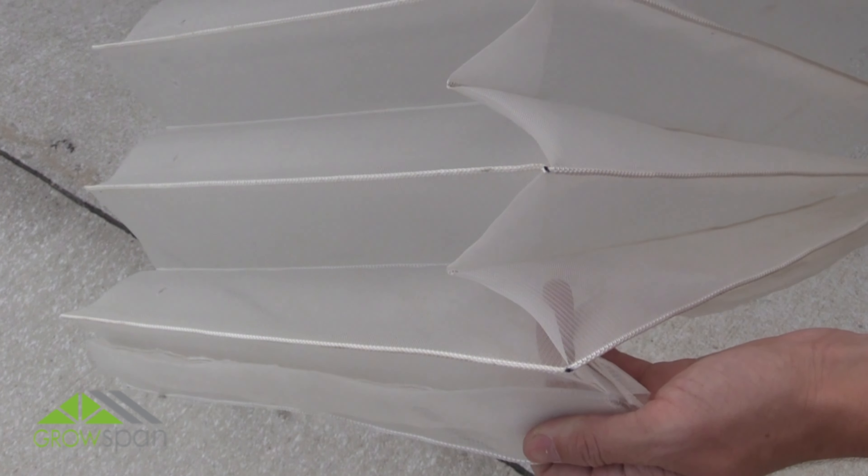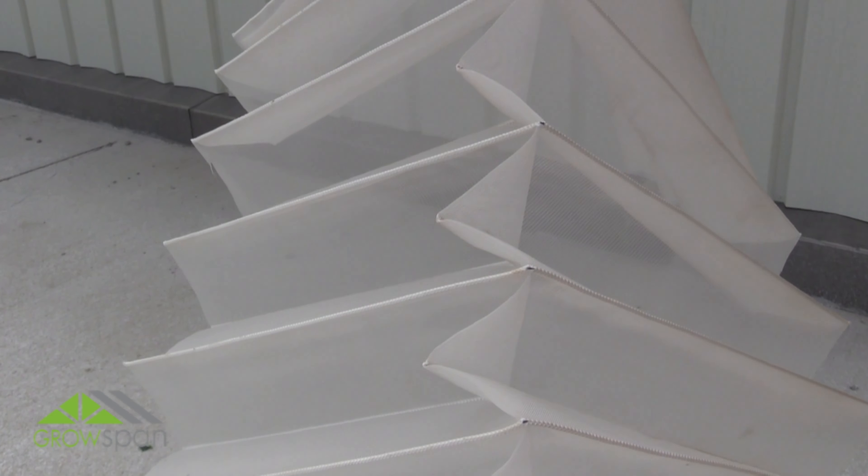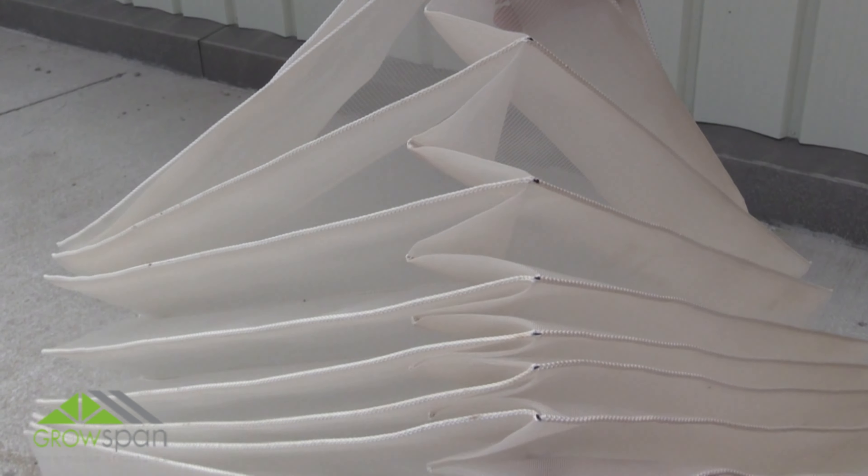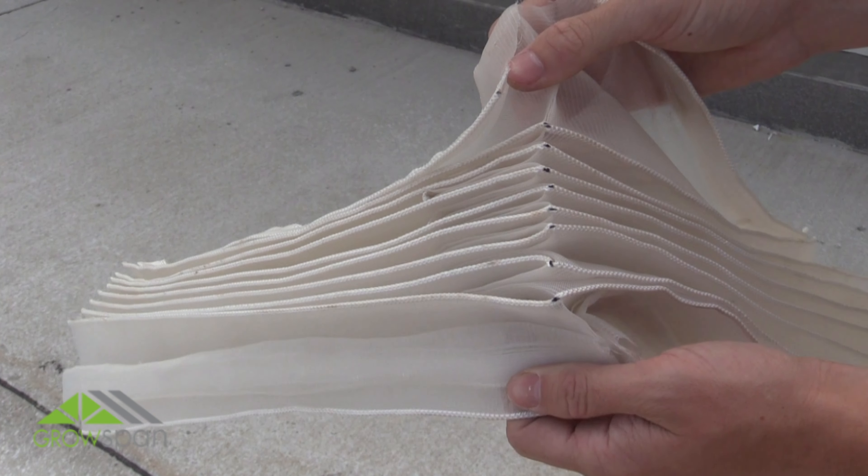When properly folded, the screen will collapse like an accordion and will be ready for installation. To see how to install the screen, view the remaining videos in this series.